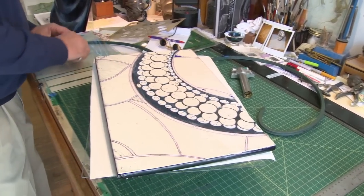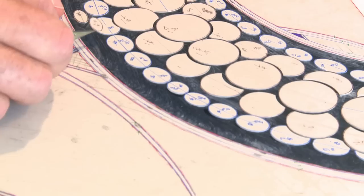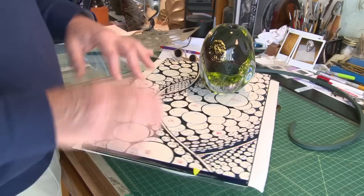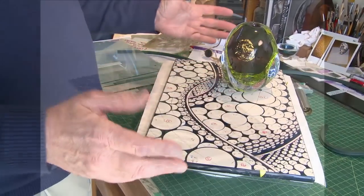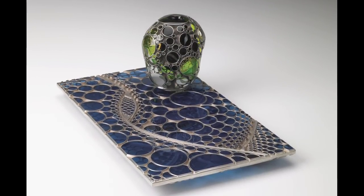Much of the activity is in pairing an object with its base plate. In my mind, I see the base plate as a segment of a larger, much larger reality.